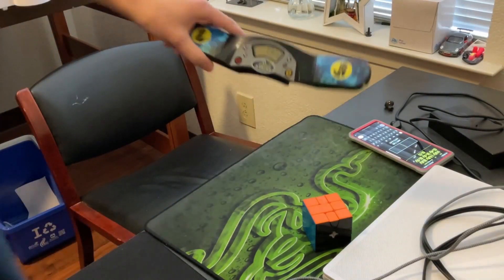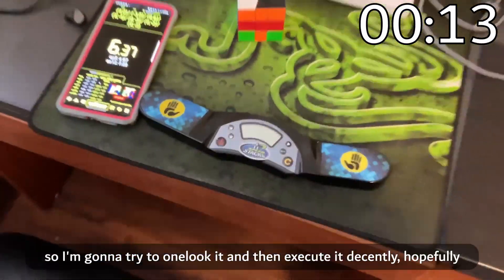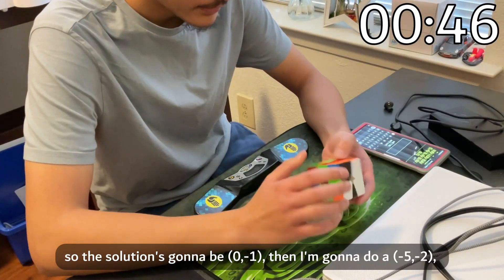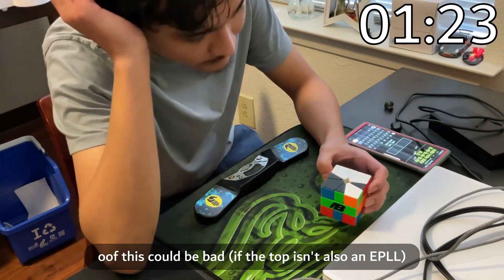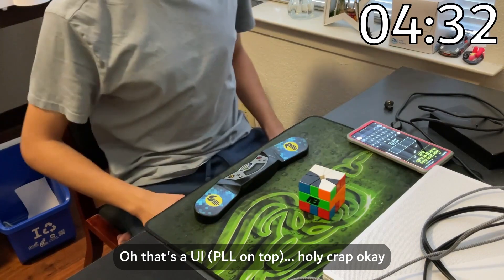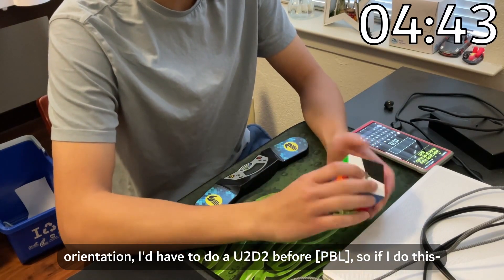I just got this scramble — square, good thumbs — which is two slices to PBL. I'm gonna try to one-look it and then execute it decently. The solution is gonna be 0, negative 1, then I do a negative 5, negative 2. This block will go bottom right. It's gonna be an EPL... this could be bad. Oh, that's a UL — holy crap. It's gonna be two slices to good U-perms, but if I did it from this orientation I'd have to do a U2 D2 before.